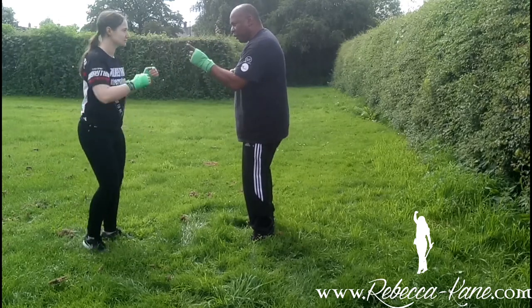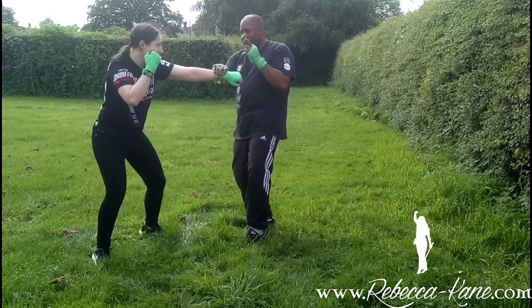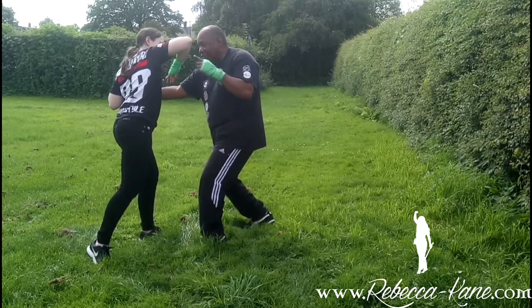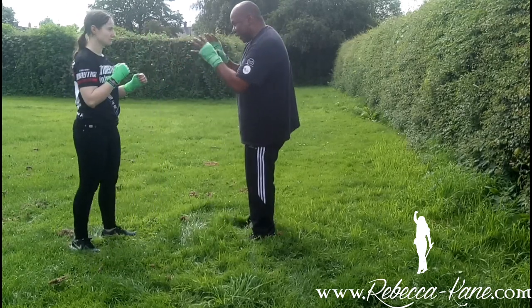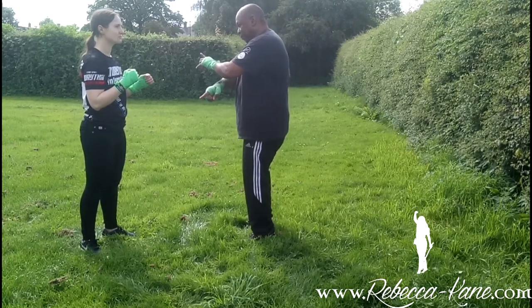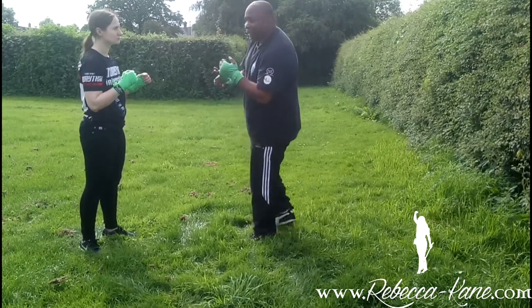Just throw the punch — you've stopped there. Take it back, you stop there. You understand what I mean? This is what it's all about, to get that movement in one.